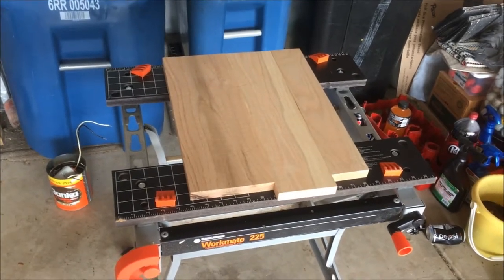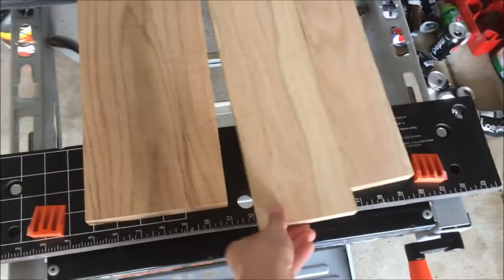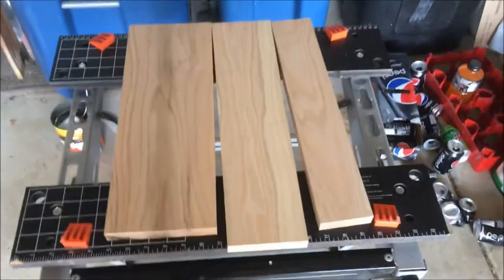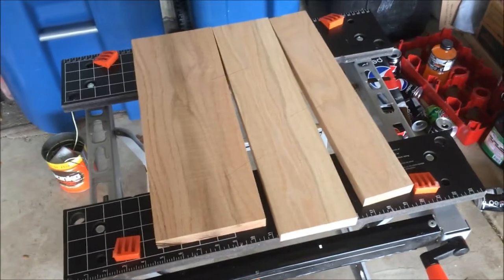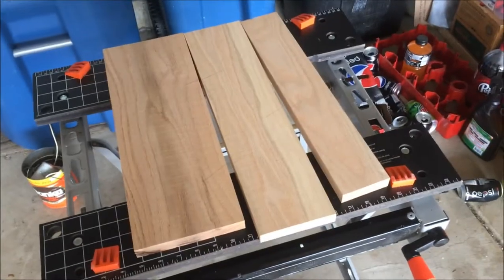So here I am, continuing out in the garage. I have these three boards right here that I'm going to use to make the spacer. These are oak — or I'm not entirely sure — but they're at least good hardwood.